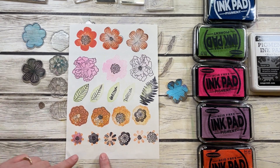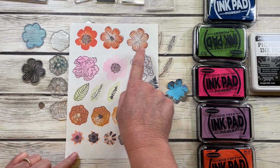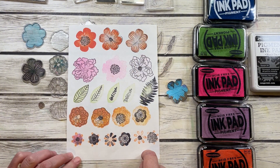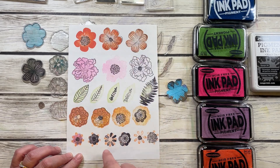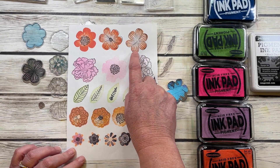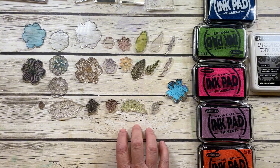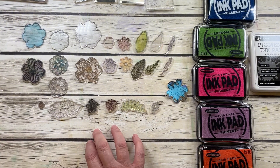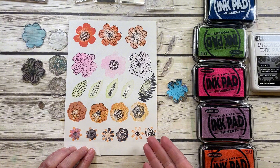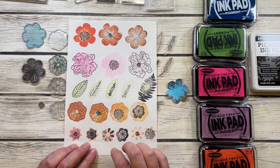One of the ways we can use our layered stamps is like they are typically meant to be used — a background color with a detail over the top of it. But I want to take a look at some of the other ways that you can also layer stamps. Think outside the box: how can you use all of these stamps to create something even a little bit more complex than just what they're meant to be? So that's how I started with this sampler page. You can try different colors, different textures, that sort of thing.